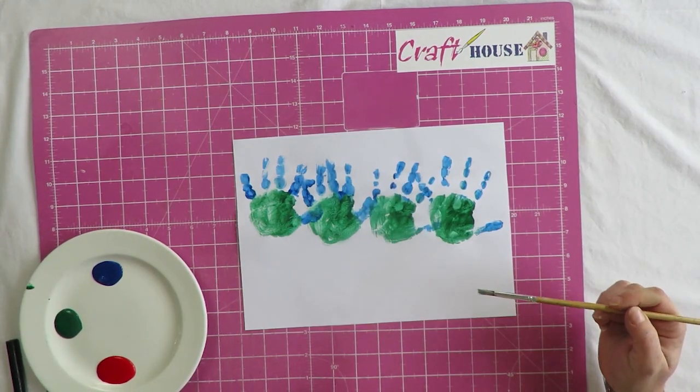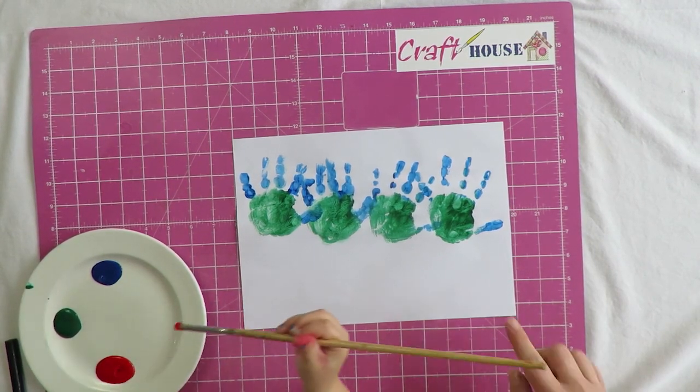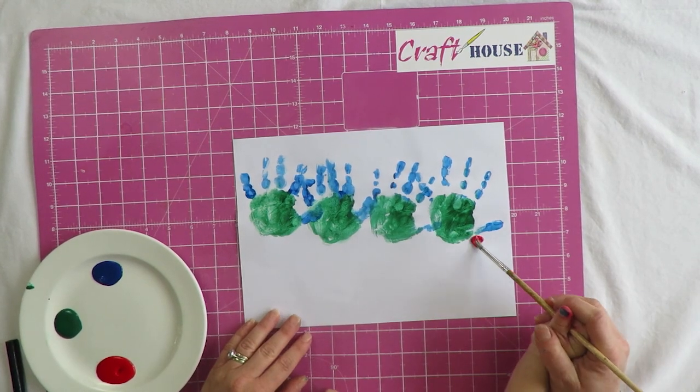Right, now we're going to do the face — we're going to do a circle. Can you dip it in red? Where's the red? Yeah, well done! Let's put it on this side.